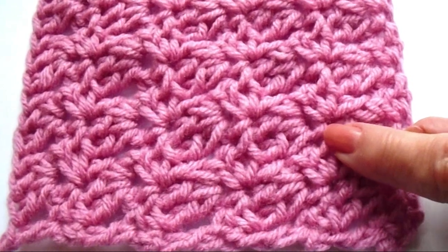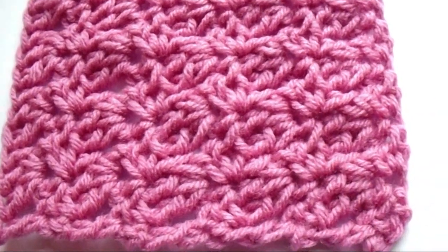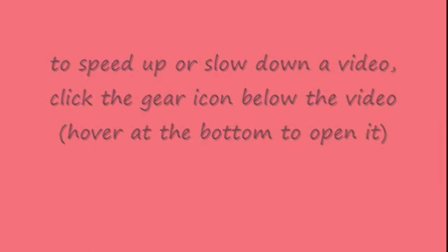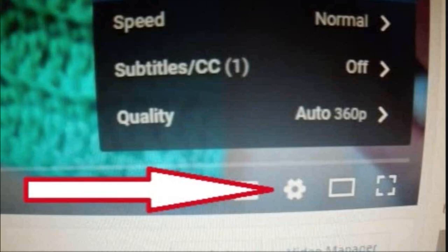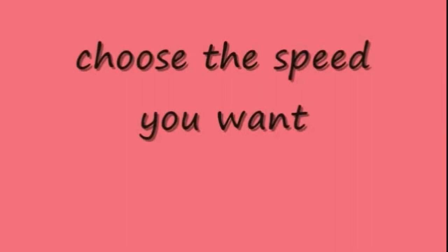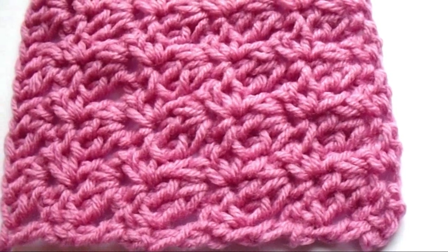Hi everyone, this is Emmy. Today I'm going to show you how to crochet the primrose stitch. So let's get started.